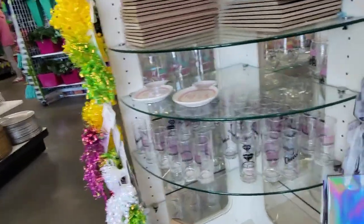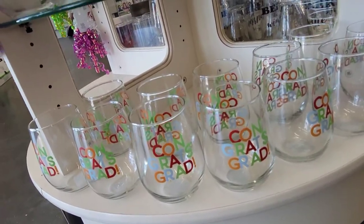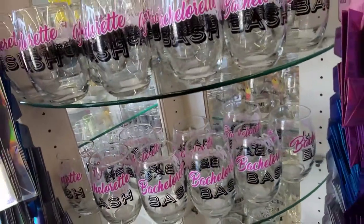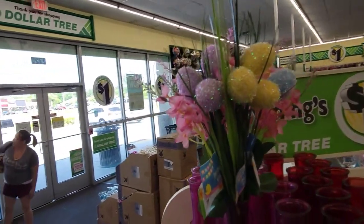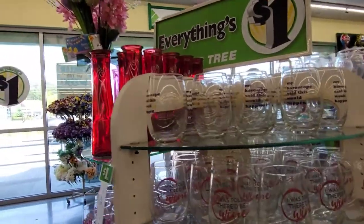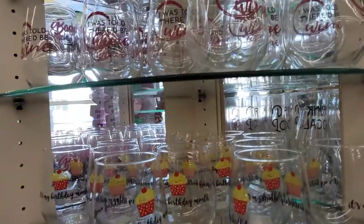Working our way around to the next side, it looks like we have some more stemless wine glasses. We've got 'Congrats Grad' or highball glasses, 'Happy Birthday,' 'Bachelorette Bash.' And some purple vases with another very pretty Dollar Tree flower display. Over here we have some more glasses with cute sayings — 'I Was Told There'd Be Wine' and 'Happy Birthday.'